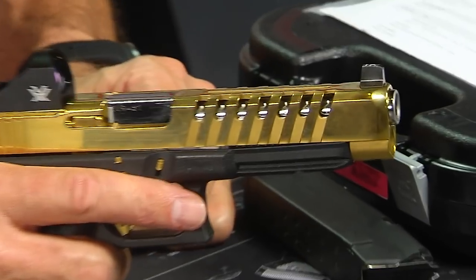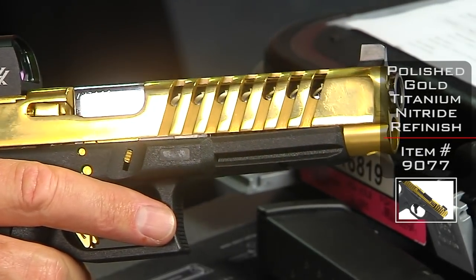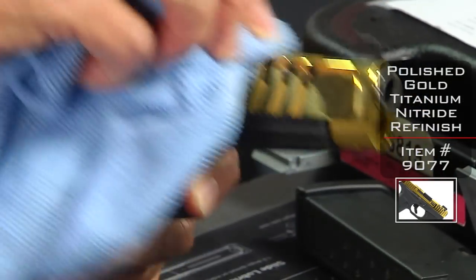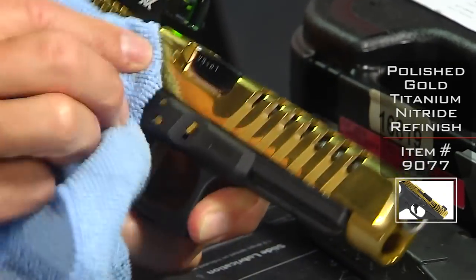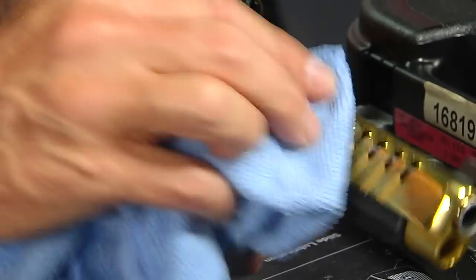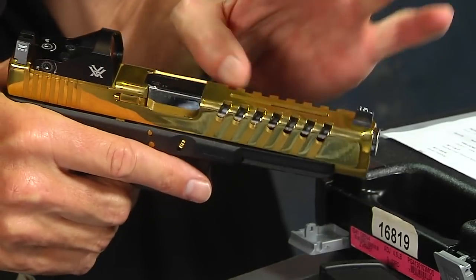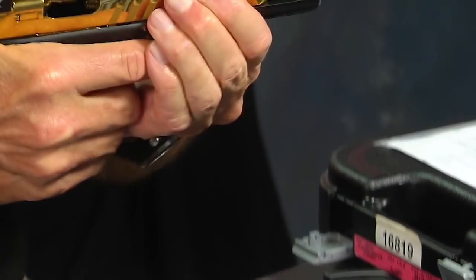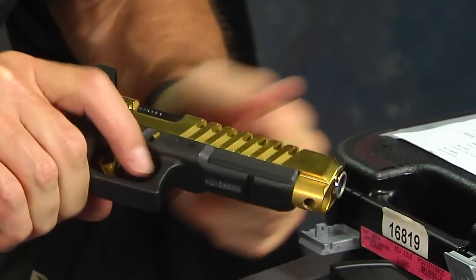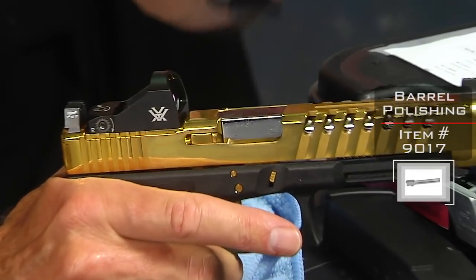So here's what we've got: the apex cut slide with a gold titanium nitride finish, polished. It's shiny — that's why you want to get fingerprints on it. It does fingerprint up, so I want to polish it up a bit. When we ship it to the customer, we ship it with one of these little micro towels so they can keep it clean. Also keep in mind that these serrations not only reduce the weight, but they're very functional — you can actually manipulate the slide by grasping hold of them in the forward position. Apex slide, gold titanium nitride, polished factory barrel.